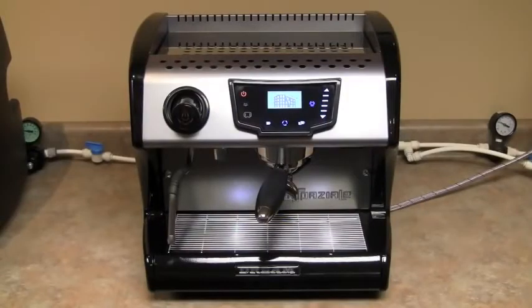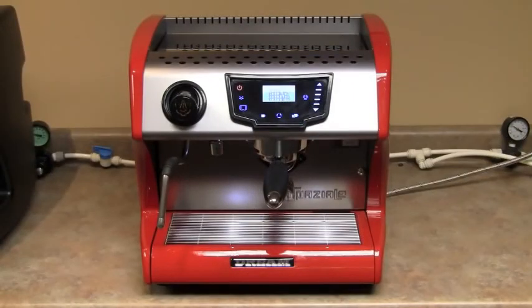The S1 Dream Espresso Machine will only be available in black initially. The red body panels are to follow.